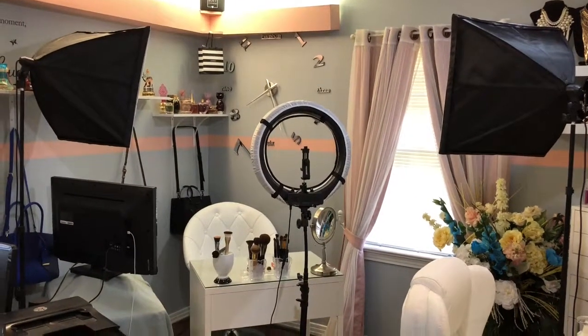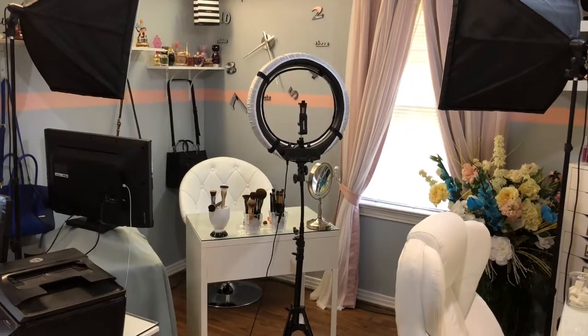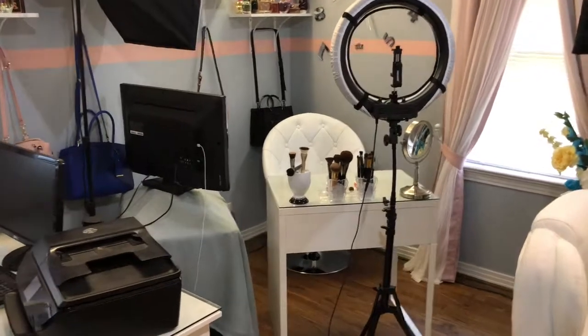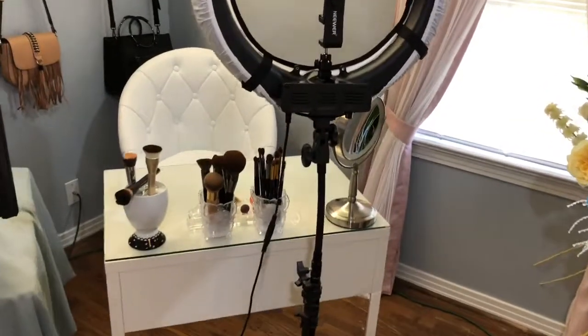I got these two soft boxes off Amazon and this is a Neewer — N-E-E-W-E-R. And I also got this ring light from Amazon and it's also Neewer.